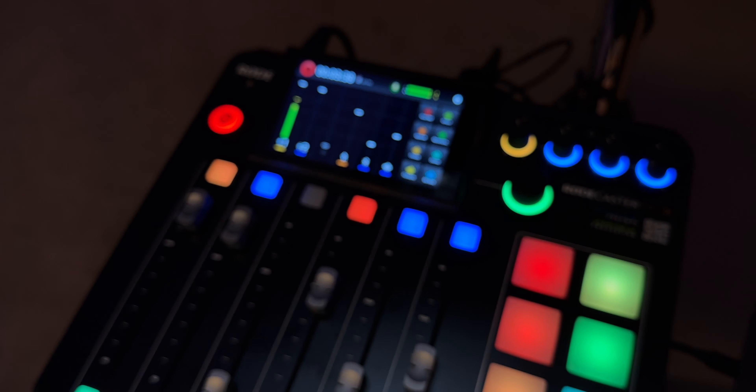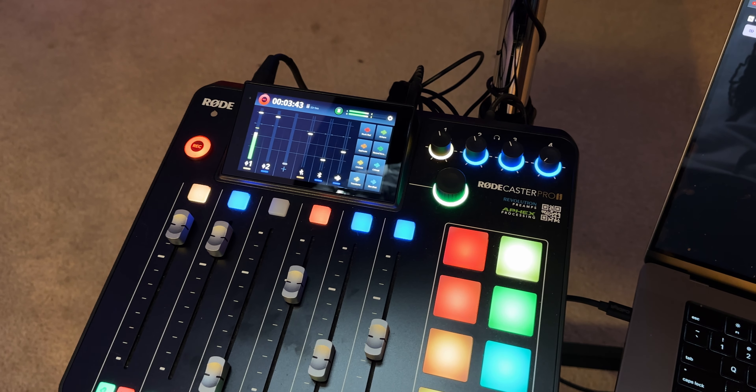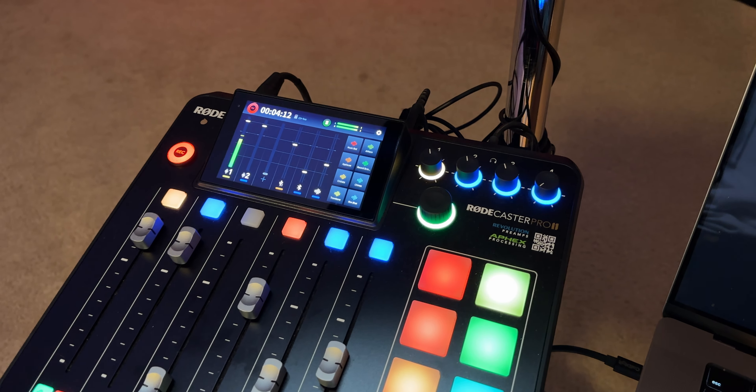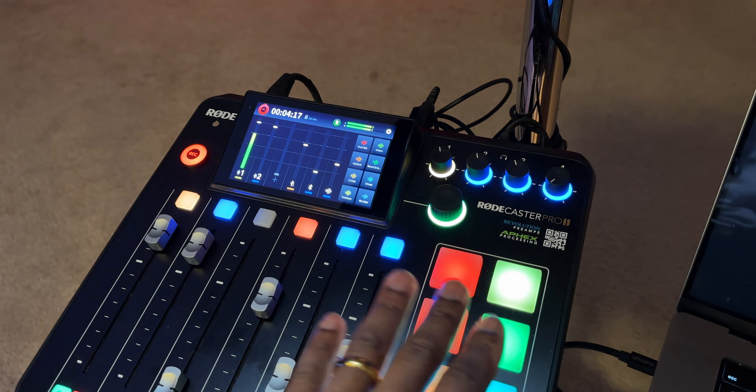Right over here we have the RØDECaster Pro 2, and this is a very important piece of the setup. I'm using the SM7B microphone, and with this mic you typically need additional hardware like a CloudLifter to make it sound like it's supposed to. Straight out of the box you really shouldn't use this microphone without extra hardware. This board is powerful enough to handle the SM7B, so I can literally just plug one cable from the mic directly into the board.